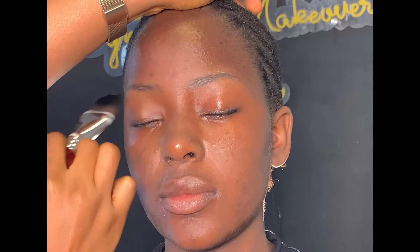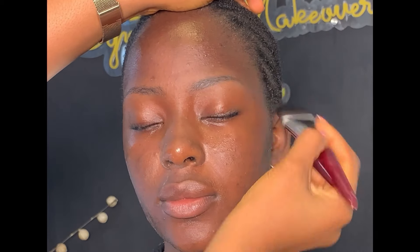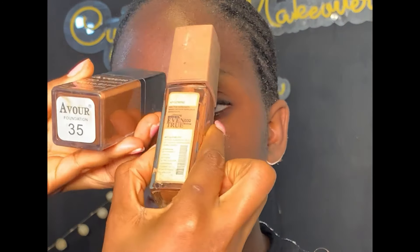I'm applying the mattifying primer on the oily areas of her face. If you look at the skin properly, you'll notice that the places I applied the mattifying primer are already looking matte — it doesn't take long to dry. After that, I'm locking it up with my Kiss Beauty product to help lock in the skin prep, then I let it absorb into the skin before moving on to foundation.